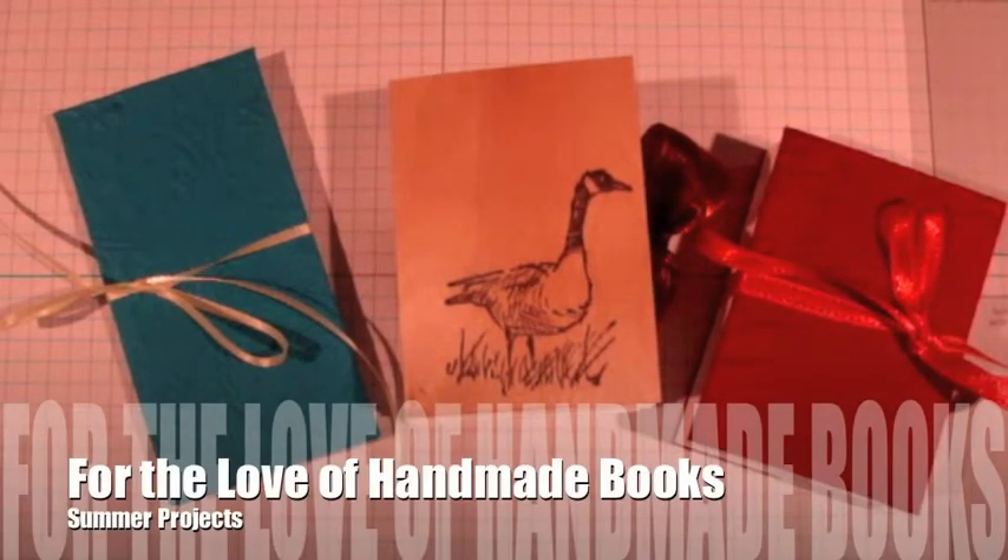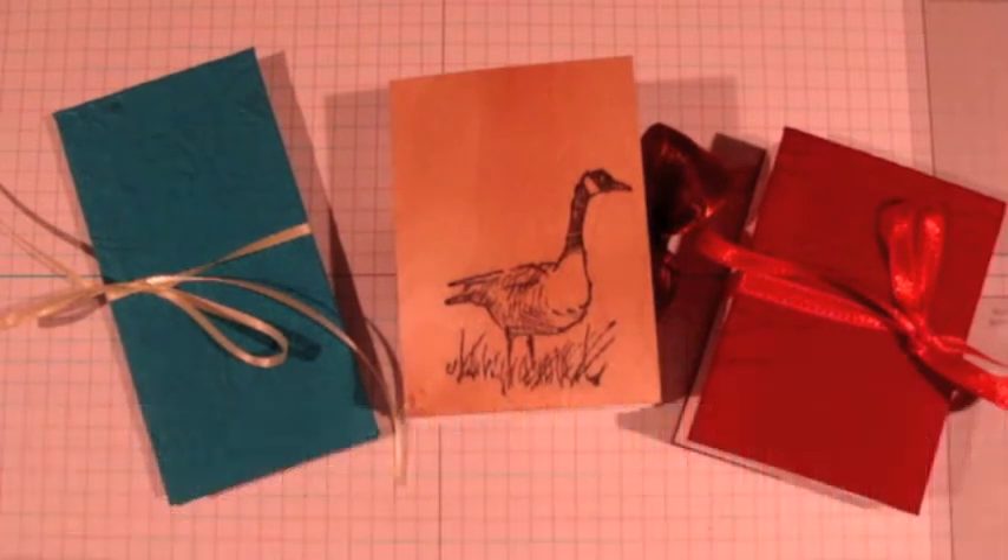Hi everybody, I just want to say I know I've been gone. It's been so hot and the summer has been so busy that I haven't had any time to actually sit down and do any YouTube videos, so I want to apologize. It's just been a crazy summer and it is so hot in my craft room. I've been doing stuff though, and I've been into books — I can't stop making books — so I thought I'd share some accordion books and some Coptic bound books I've made.